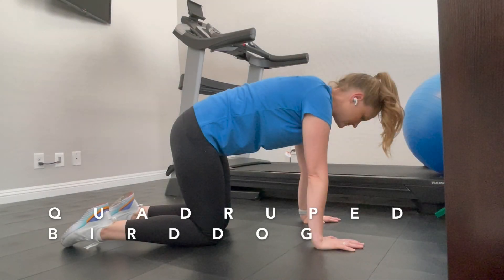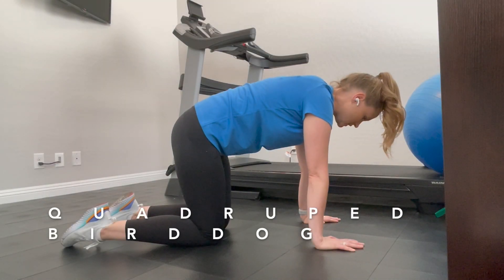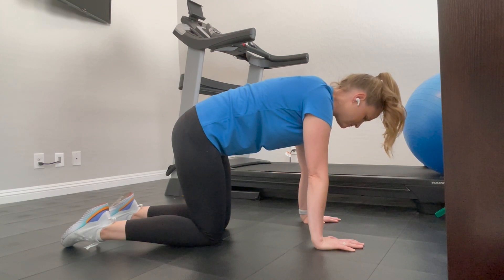Fudgerhead Bird Dog. Start off on your hands and knees, knees under your hips, hands under your shoulders. Tighten your tummy and flatten your back.